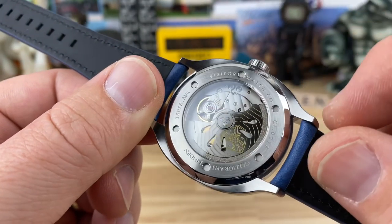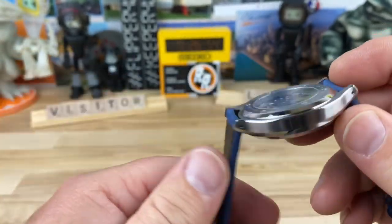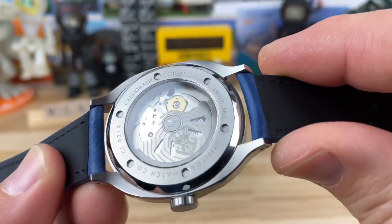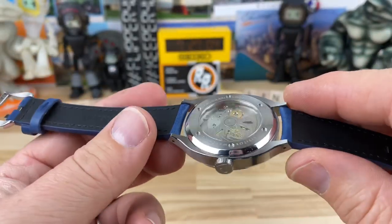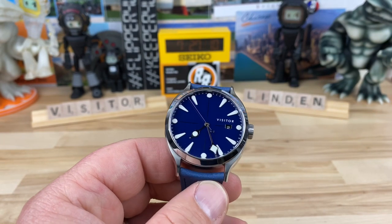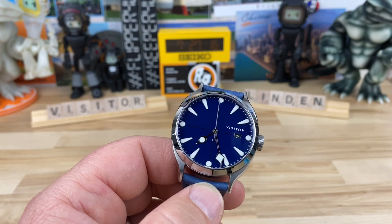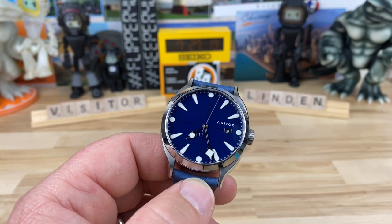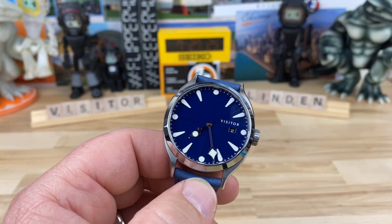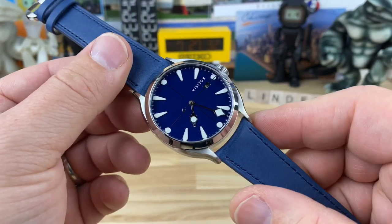On the case back you can see Visitor Watch Company, some model number information — it says 'Calligra' — and 'Indie dot Anna,' which is a little play on words. Phil, the owner of Visitor, lives in Indiana. From watching Bruce's video on this watch, I heard that Phil is hinting at maybe moving to Utah. So the Indiana caseback versions could potentially end up being a bit more rare if he changes that when he moves — we'll see.